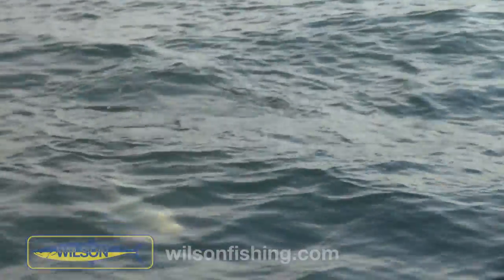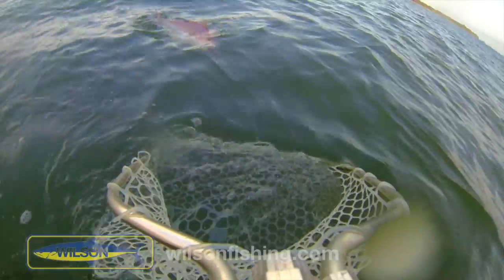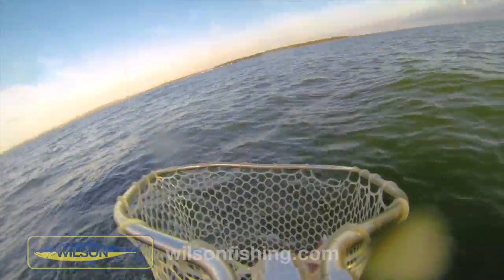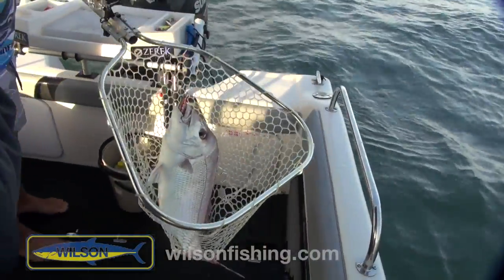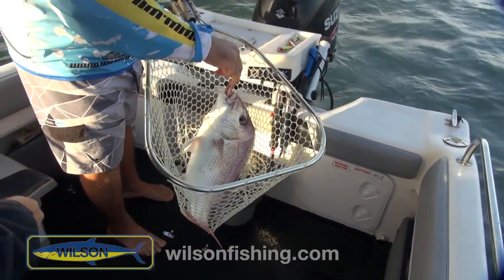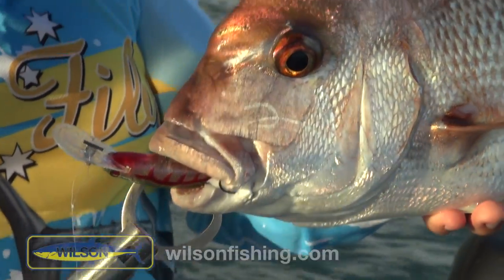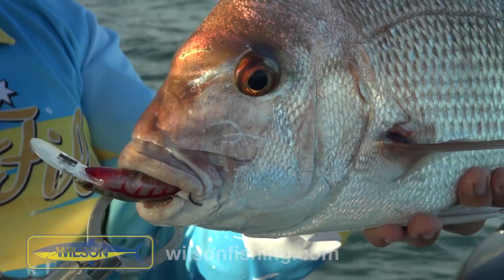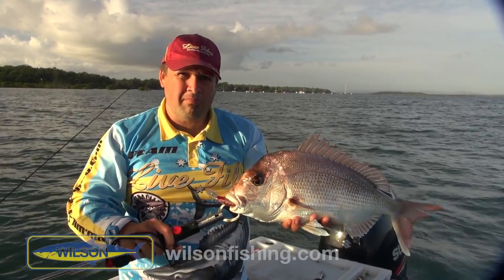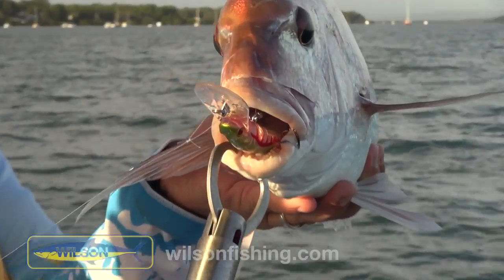Just trying to ease him up to the boat nice and easy. Look at this one — nice net job, mate. And he has engulfed that lure. Look at that — he wanted it, he just wanted to scoff that right down. He's actually run a set of singles on this one, just to try and get the lures to run at optimum depth. These fish are in a depth where he needs to make everything as fine as possible to get them down there. He has absolutely inhaled it.